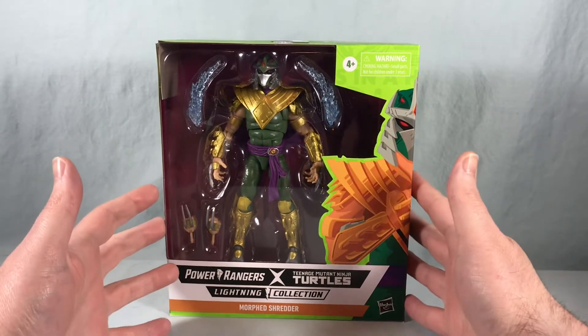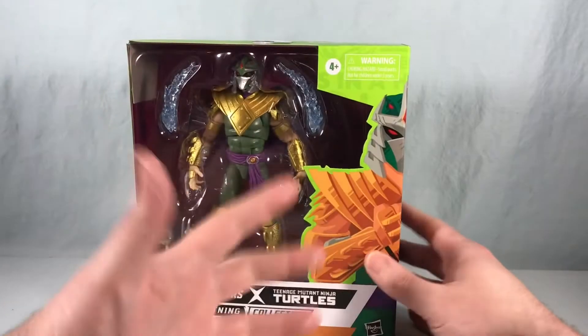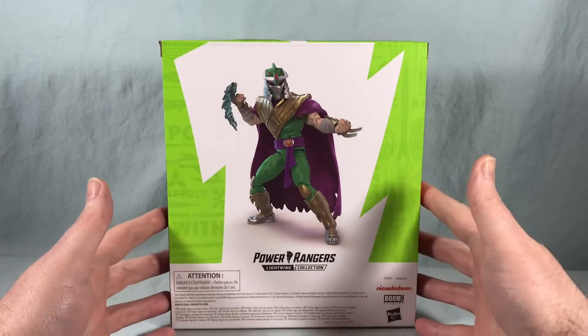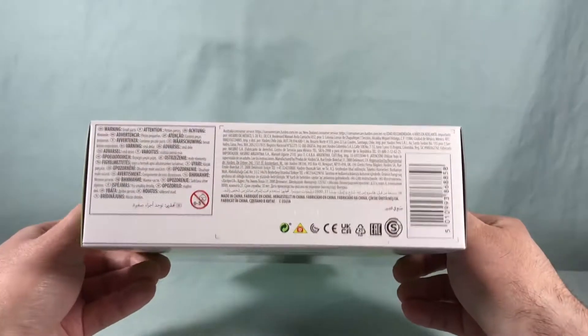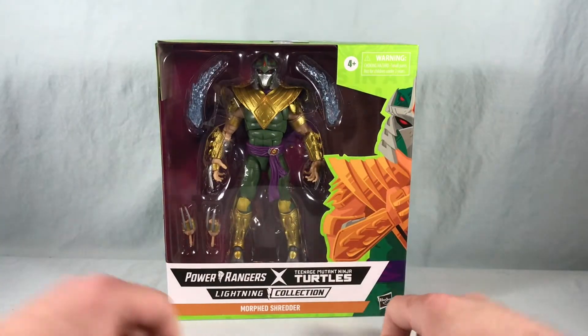Taking a look at the packaging, we have the really beautiful Tom Whalen artwork. There's an overall green motif because of the turtles. On the back we have a production shot for the figure, and then some more artwork on the side. Not too much going on on the top or the bottom. So I'm going to go ahead and get this guy out of the box and take a closer look.